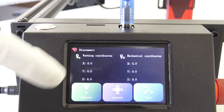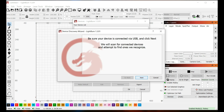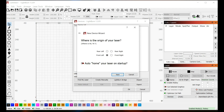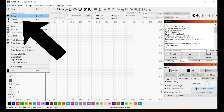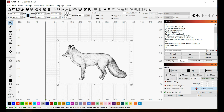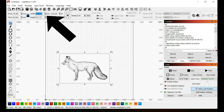Thank you for watching the video. As an additional thank you, we would like to offer you a special discount through our link provided in the video description. Take advantage of this opportunity to save extra and further enjoy using the Longer Ray 510W laser engraver. In conclusion, the Longer Ray 510W laser engraver stands out for its exceptional performance, precision, and safety features, making it an ideal choice for both enthusiasts and professionals. Whether you're starting a new creative project or enhancing your manufacturing capabilities, this device will surely meet your expectations and elevate your craftsmanship to new heights.